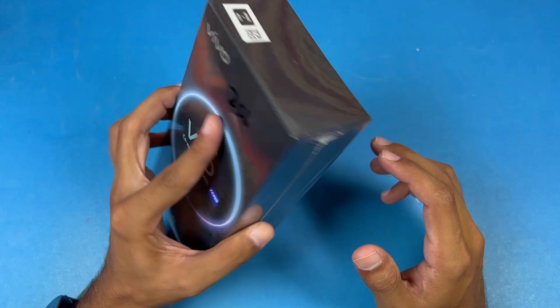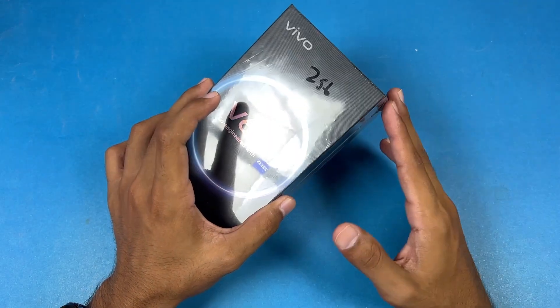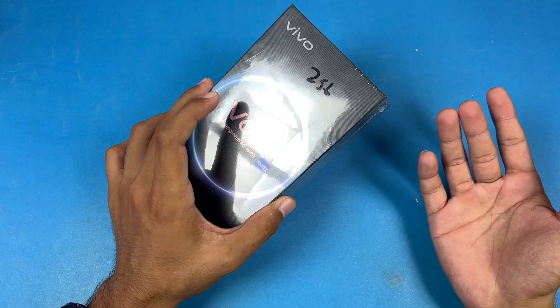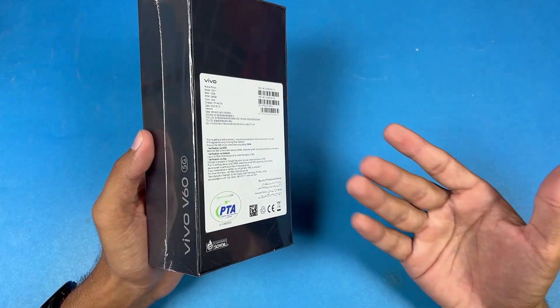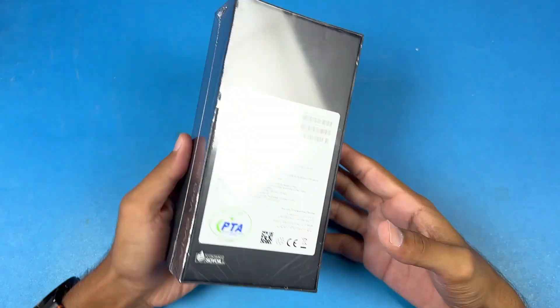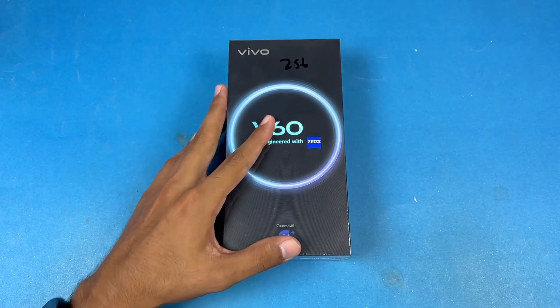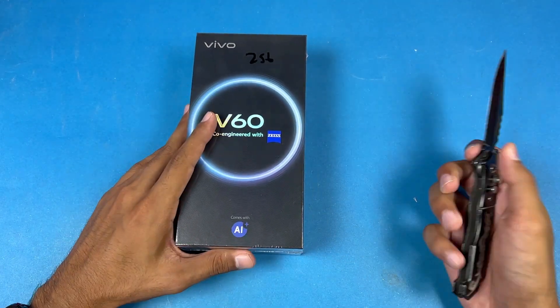This one is manufactured in Pakistan and features the new Qualcomm Snapdragon 7 Gen 4 SoC, so we have an upgrade in the chip. We also now have a telephoto lens on the Vivo V60. Very excited to see what Vivo has to offer, so let's remove the plastic with my knife.